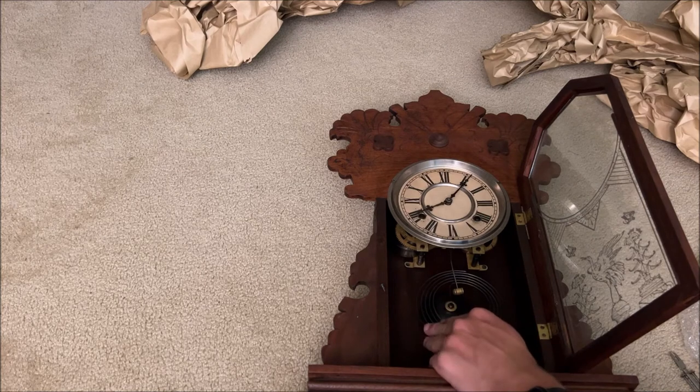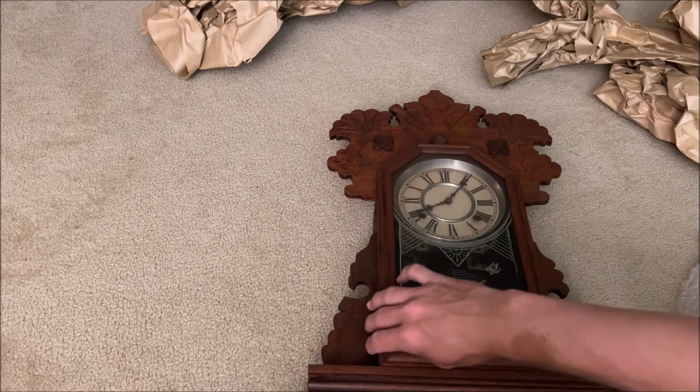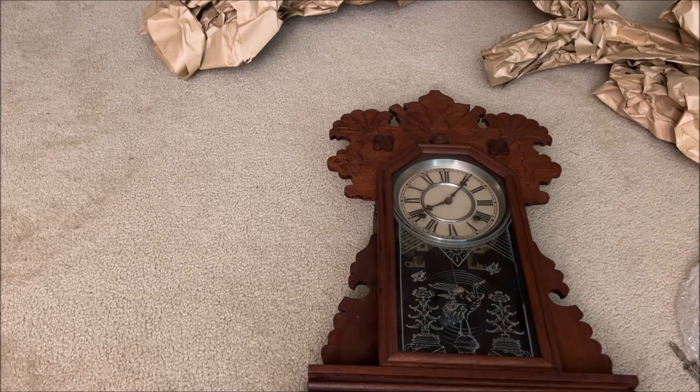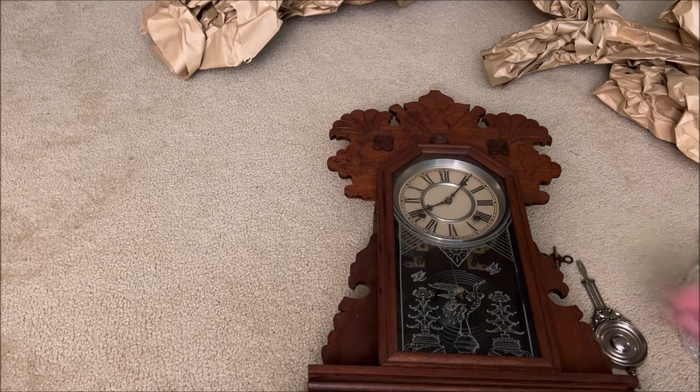Nice — it's a nice sounding gong too. This is a cool clock. I definitely got this for a good price, along with the other one I just unboxed. These both came out to a good price. And there you guys have it — a gingerbread mantle clock. I hope you guys enjoyed the unboxing. Stay tuned for more clock videos of this clock and the other one. Thank you guys for watching, and we'll see you guys next time. Goodbye.